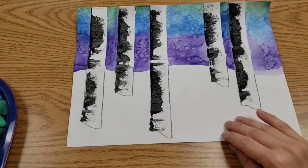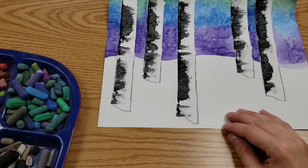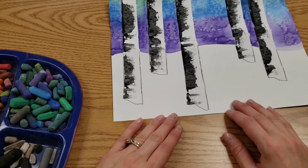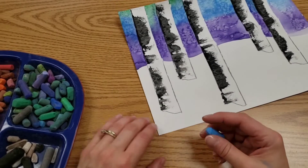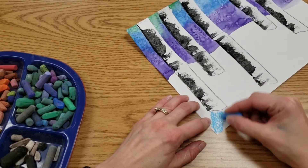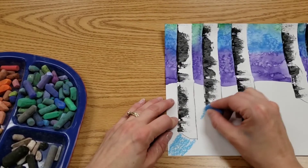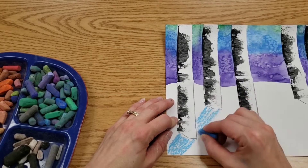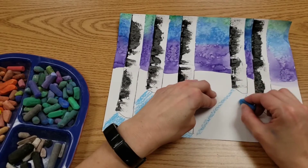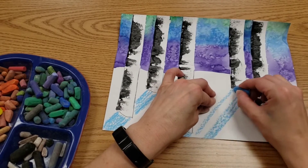Once we're done scraping, we need a shadow. So we're going to work with those cool colors again on the ground — you can pick blue, purple, even green. Take some chalk and make a line coming away from the tree. Lightly color with the chalk, and make sure your lines are all pointing the same direction.